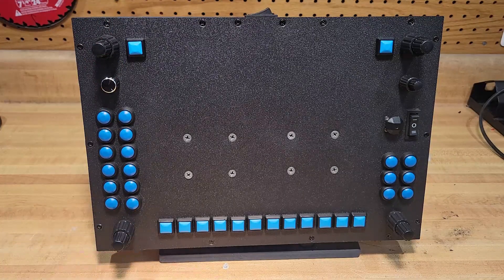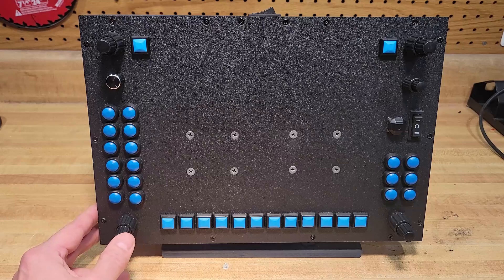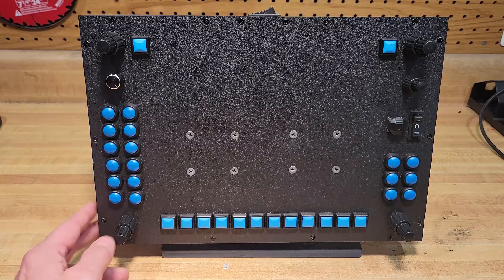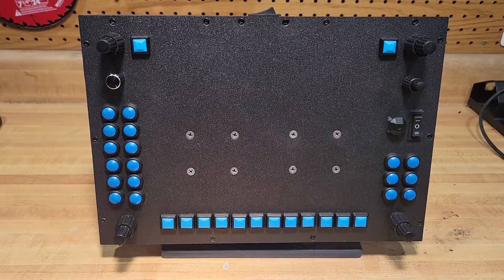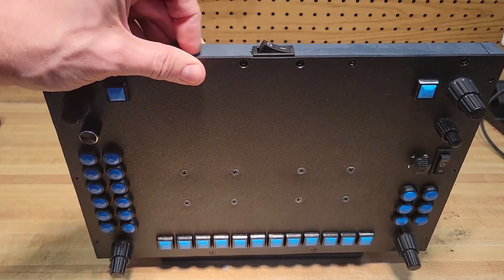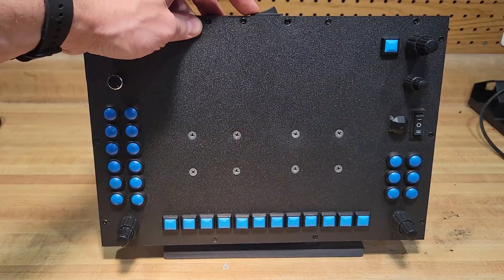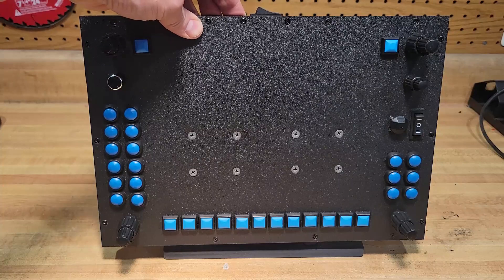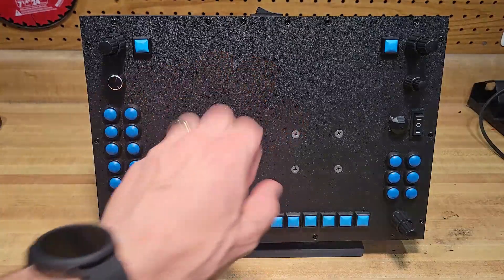I'll show you the back in a second, but I use SPAD.next to program it because this is a lot of buttons. In order to get access to all the buttons on the G1000, they're not just programmed into Microsoft Flight Simulator — you have to use third-party software to access the commands through SimConnect. The cool thing is I put one of these switches at the top: if I want to operate it as the PFD, I flip it this way; if I want to operate it as the MFD, I flip that switch, and then these all work on either side of the G1000, so I don't need two panels.